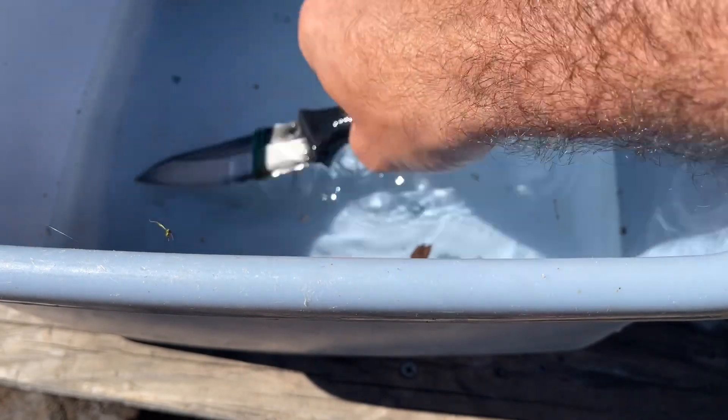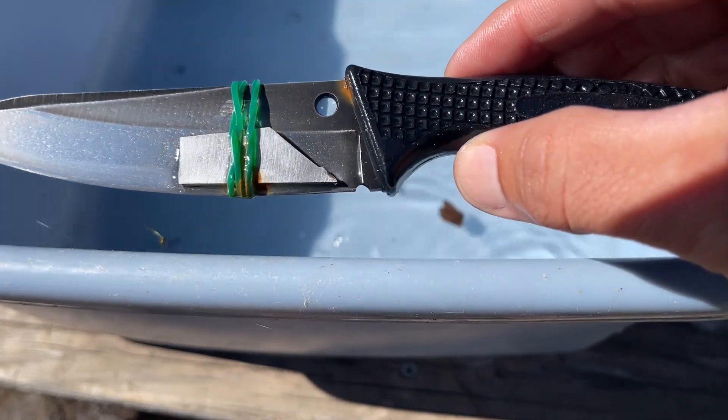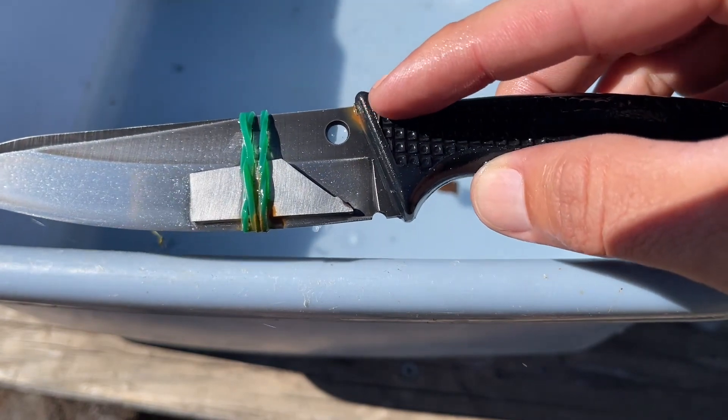As you can see there's a lot more rust on this thing, and for some reason there's rust here where there's no contact, which is kind of weird.